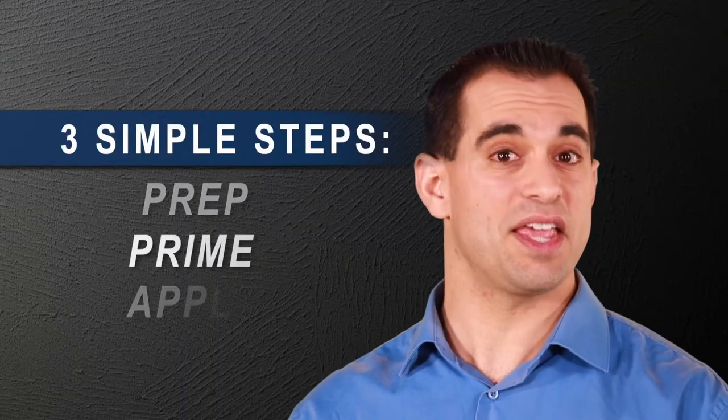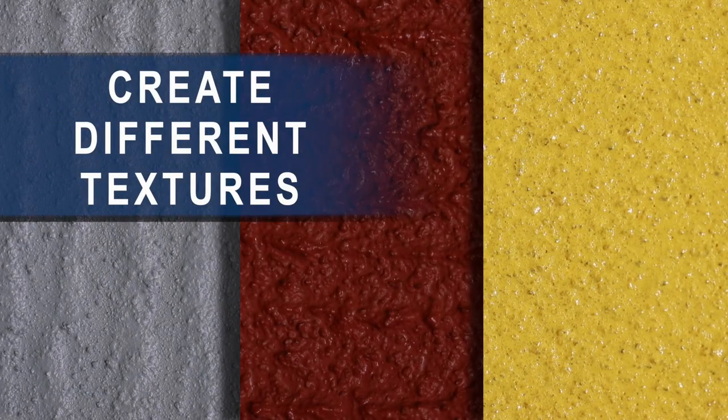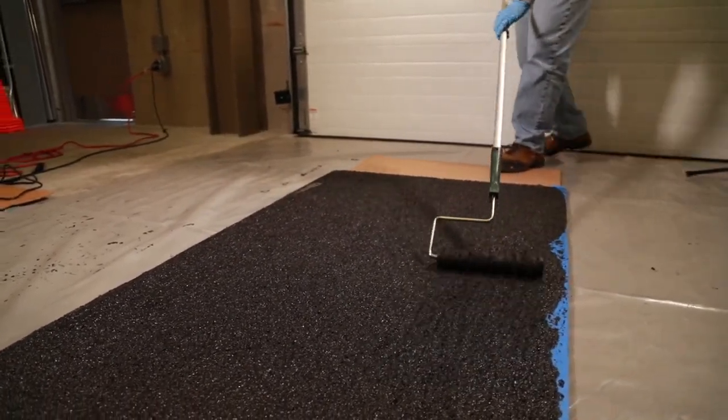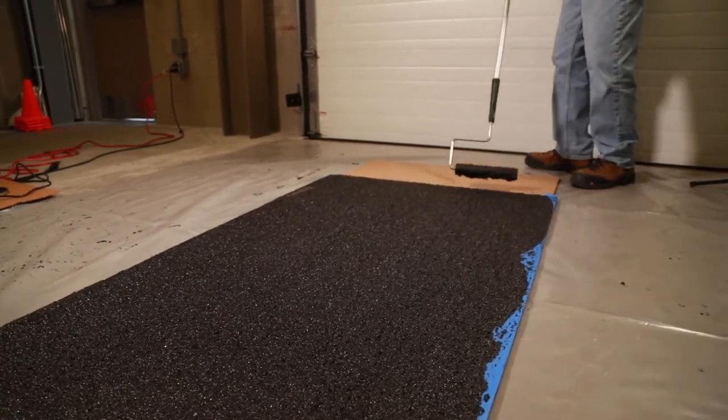You can also apply these coatings using a trowel, squeegee, or spray technique. These will give you a lower profile while still providing a great anti-slip surface. All of these methods can be finished with a quarter to half-inch nap roller to achieve a uniform texture appearance. No matter what, you will still have the best anti-slip surface on the market.